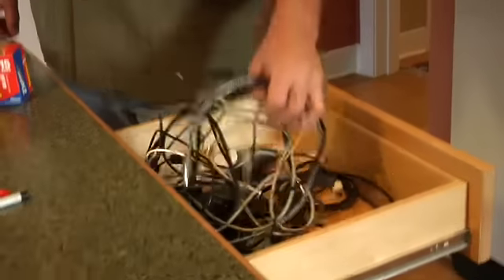Welcome back to Gear Daddy. I'm your host, Daddy Troy. Everybody's got one — the spaghetti drawer. Today I'm going to show you a fun way to organize this that involves your kids.